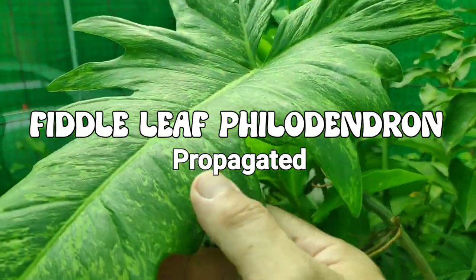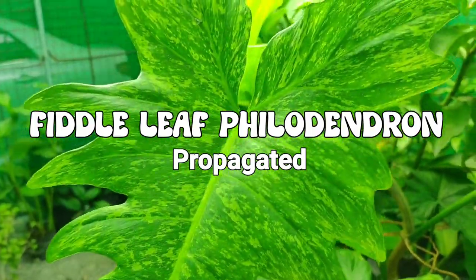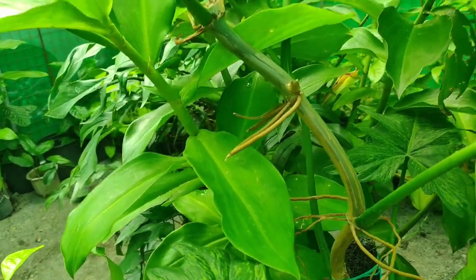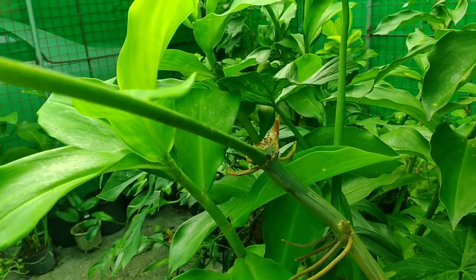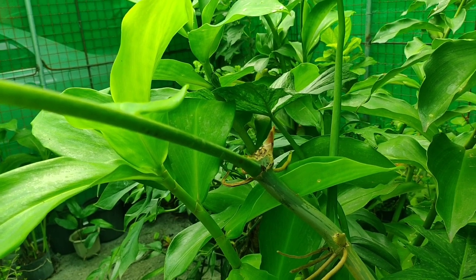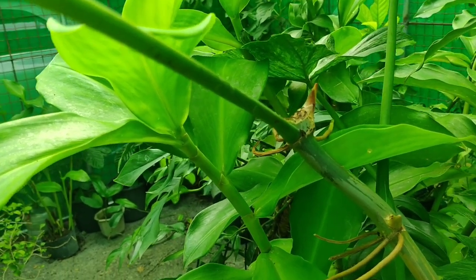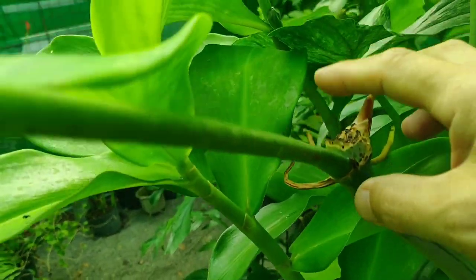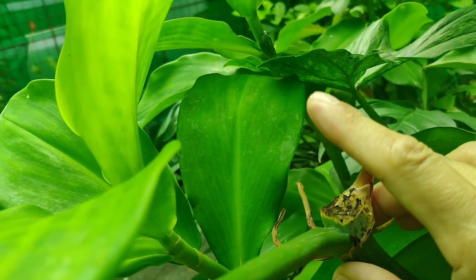So I'm gonna share with you and focus your attention on my Lyme Fidel Leaf Philodendron. We have two here. The other one is the Fidel Leaf Philodendron. Both of these started out as stem cuttings and were gifts from a friend of mine from Alakabatangas.